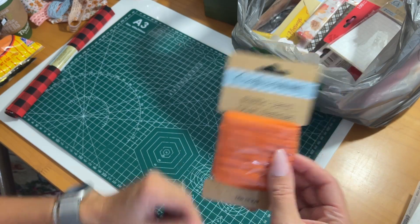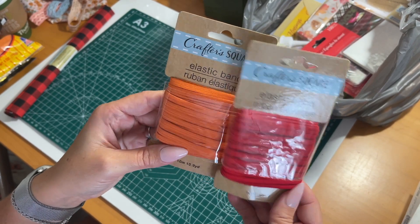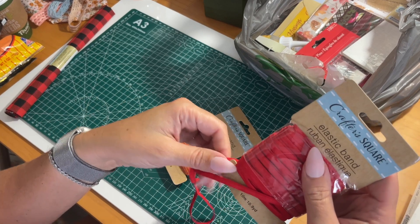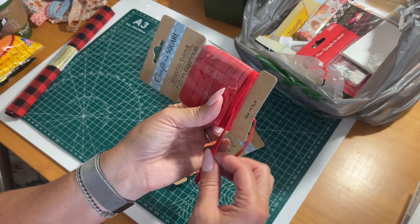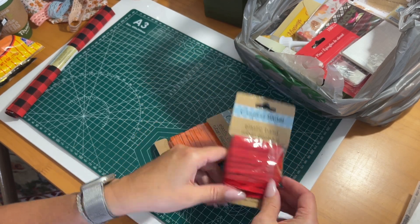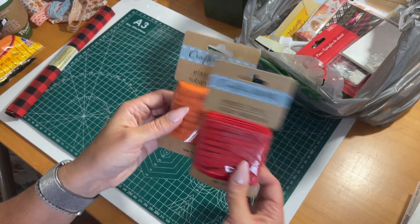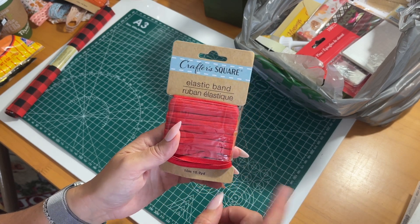I got two of the crafter's square elastic bands. It's a long continuous piece — 10.9 yards — not just individual hair tie bands. These are great for journaling if you're making belly bands or bands to hold your journals together. I picked up a red and an orange. The orange is kind of fall colors, and the red can work for fall since I'm using a lot of reds in my cookbook journal, but also for Christmas.